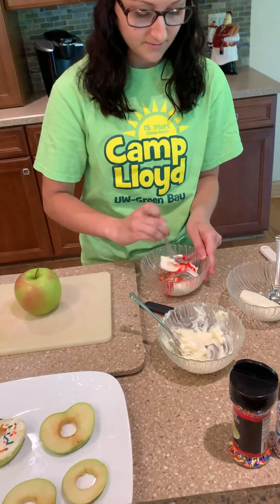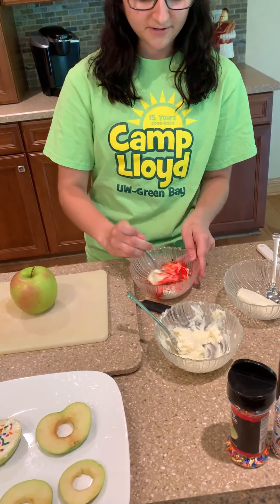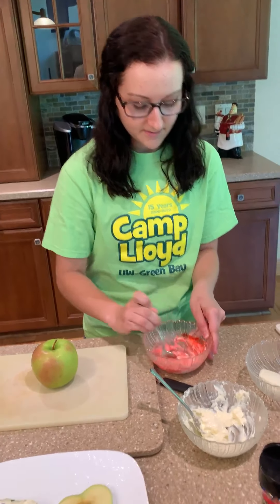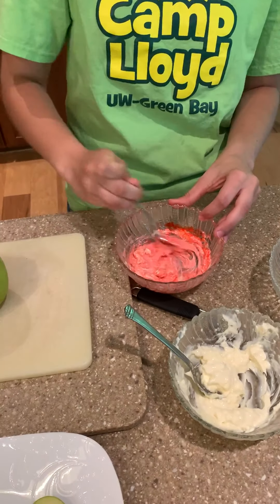Mix this up. And to make it easier to mix, you might need to put the cream cheese in the microwave for about 15 seconds, just to soften it a little. That's what I had to do, at least. And then so that's pretty much all mixed. It's pretty good.